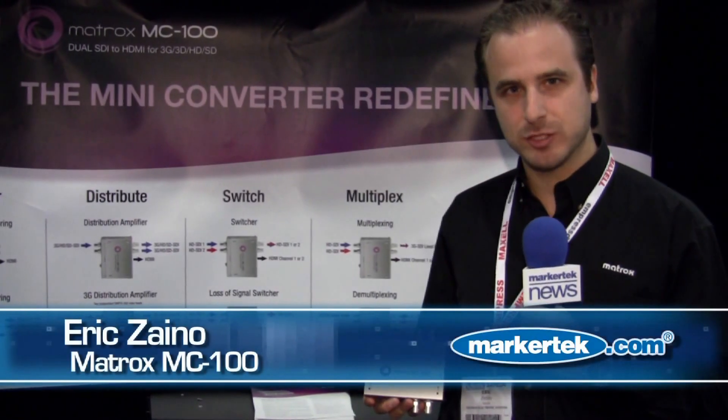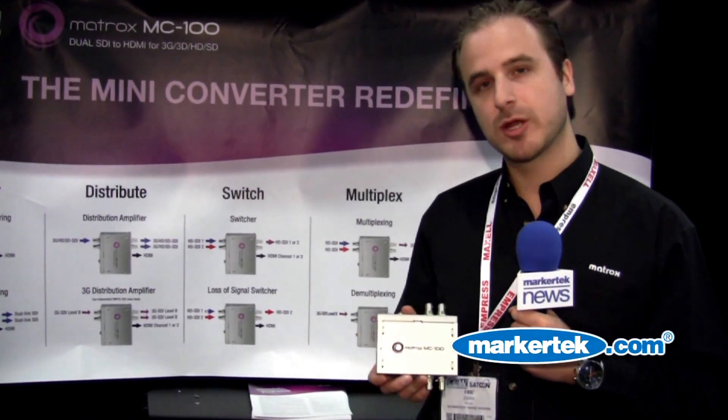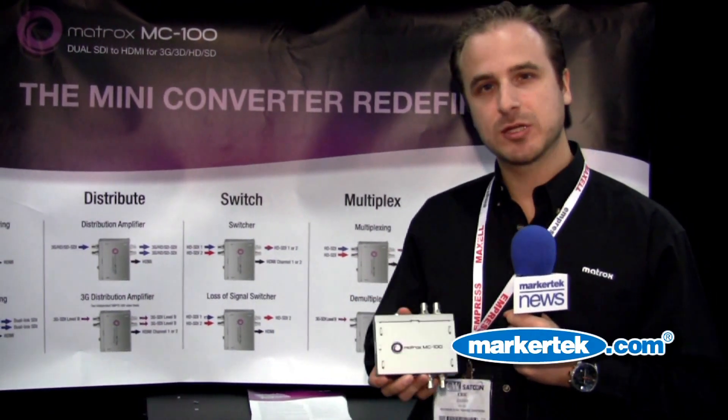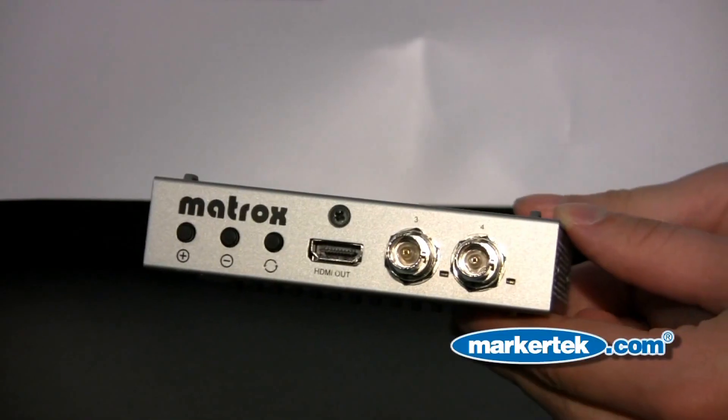My name is Eric Zeno from the company Matrox. The MC100 is our new mini converter. We're trying to redefine the definition of mini converter. In the past, it's always been one input, one output. Now, Matrox is trying to define a new product that can do multiple things in one small little product.